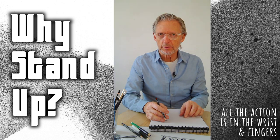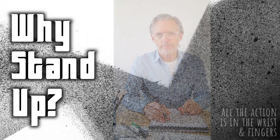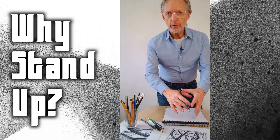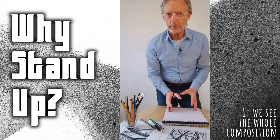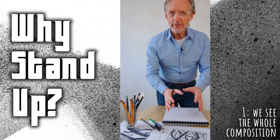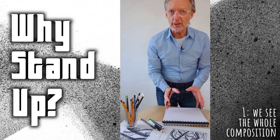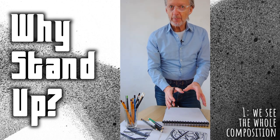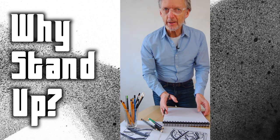And quite controlled. Why stand up? For two reasons: when we're standing up we get a better view of the whole composition of the picture, so we can begin to see the whole composition as one picture and organize the placement of things. It gives us a better view, and secondly...